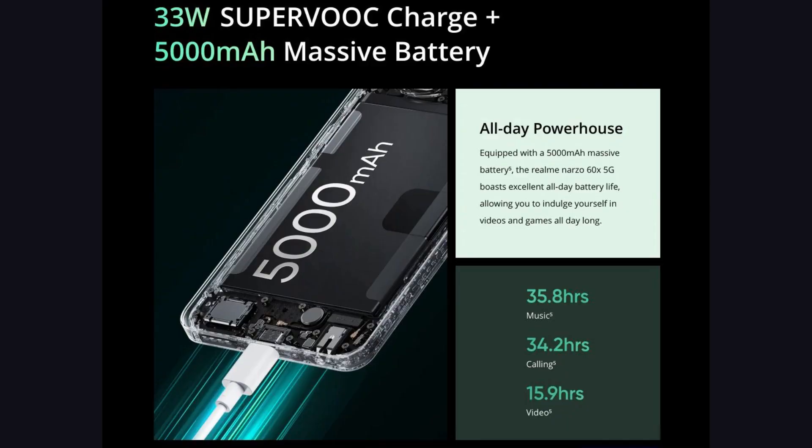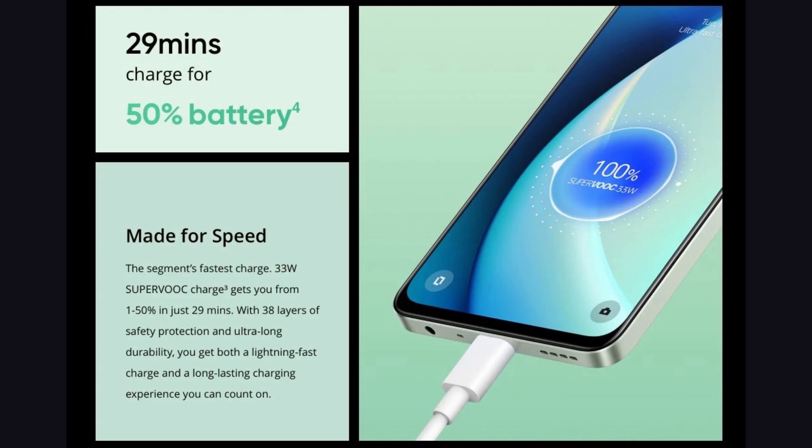Let's talk about the battery. This phone has a 5,000mAh battery with 33W fast charging and USB Type-C support.